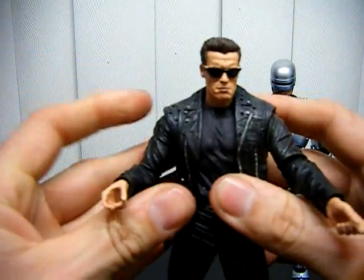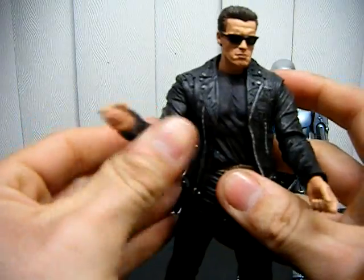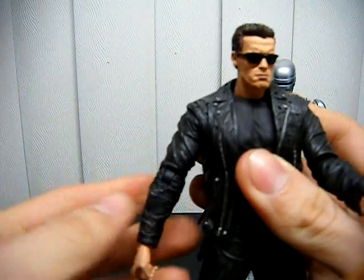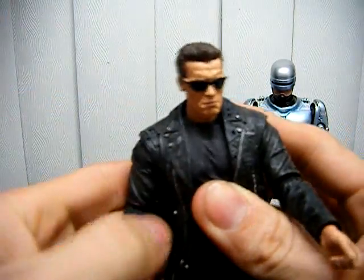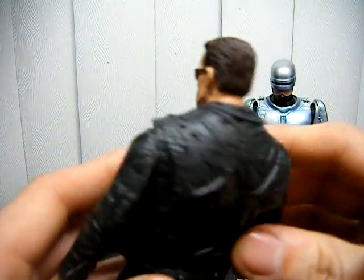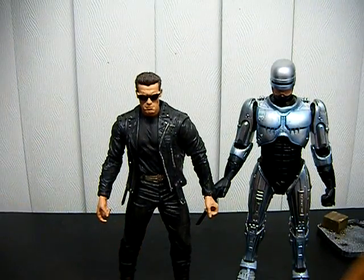The shoulders can go up and down, side to side. There's no bicep articulation. The elbow can go up and down, side to side. Wrists same thing on the other side. I like the detail on this figure — it's really nice. You can even see the bullet holes on him. It's really good.